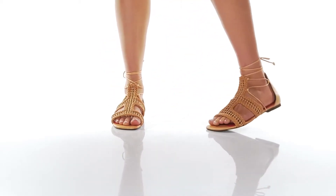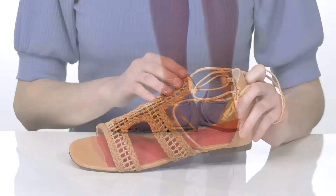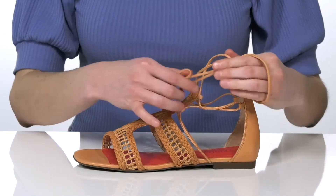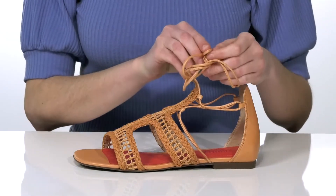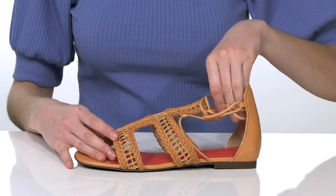I would style these sandals with a sundress for a boho look this season. They have a woven leather and synthetic upper with a leg wrap that you can either tie off at the ankle or wrap it up your heel for a gladiator sandal inspired look.